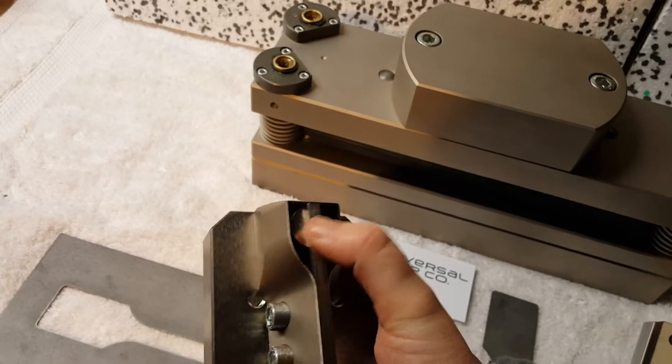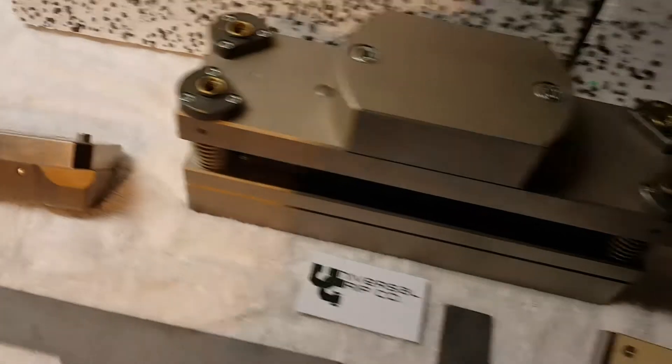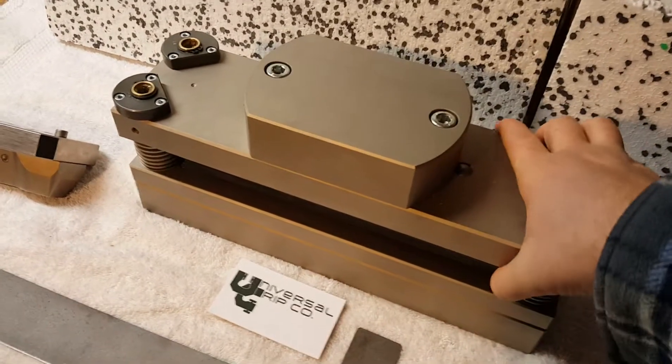There's an embedded spring here which helps line up your sample. And finally we have the heavy steel cutting die.